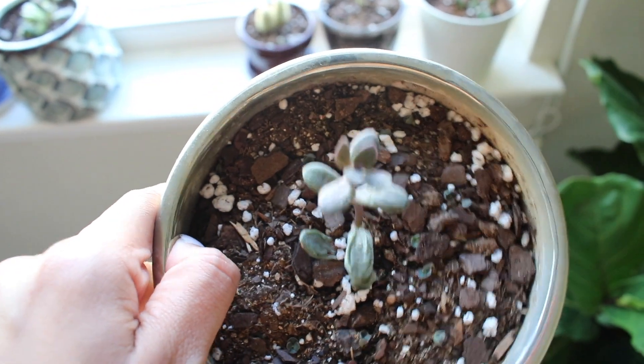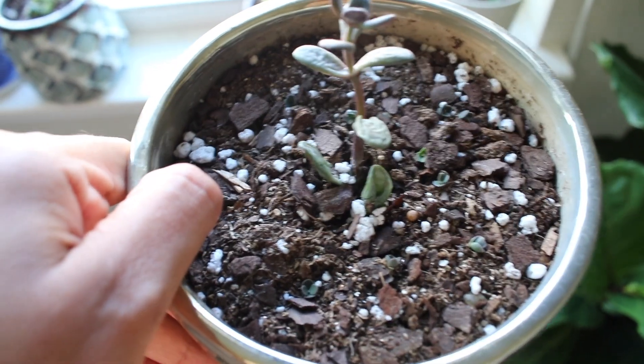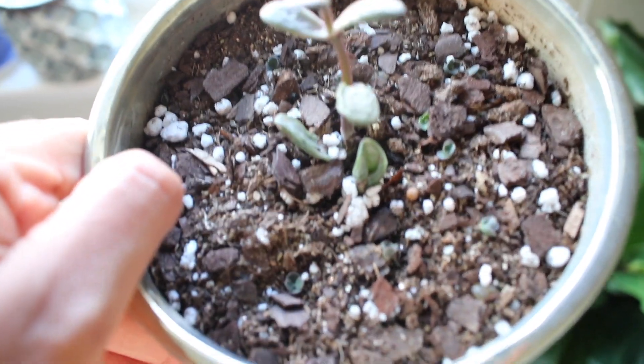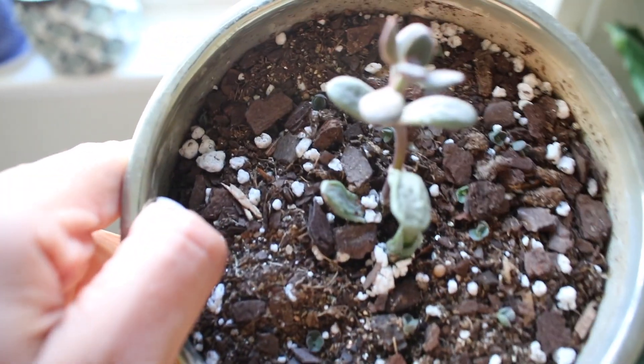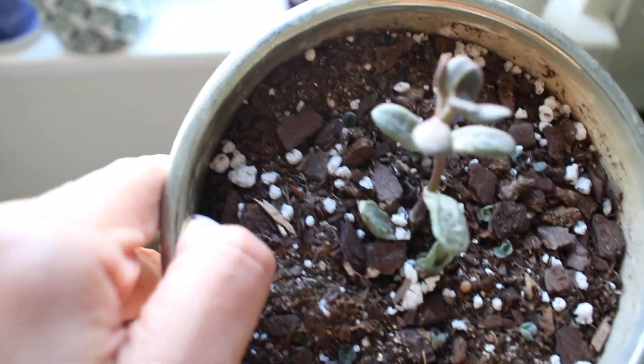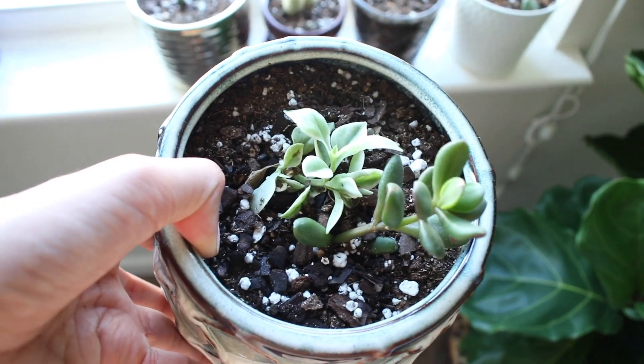Next I have another plant I got from my roommate, and in the soil I have a bunch of mother of millions babies to try and grow them — I just stuck them in this pot and we'll see how they do.